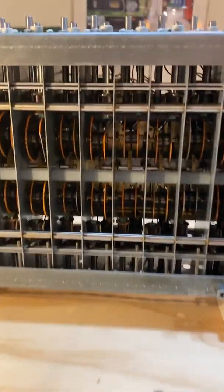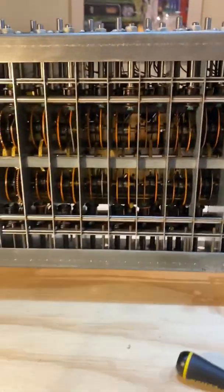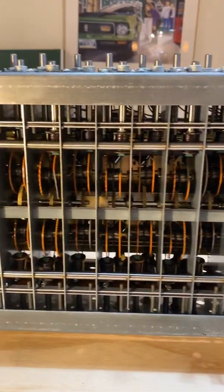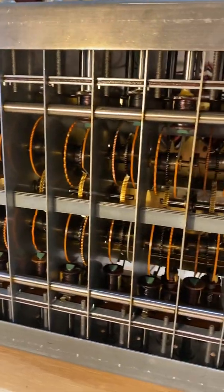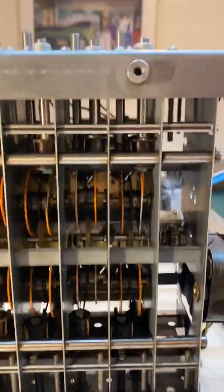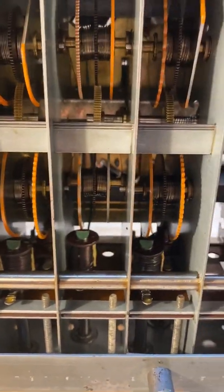This is a quick video about how you might go about repairing a tone wheel generator for a Hammond. This one happens to be from a Hammond B3, around a 1959 model. If you've played around with Hammonds or watched videos, you'll have seen the inside of the tone wheel generator. This is the inside, or the bottom, of the tone wheel generator for the Hammond B3. You can see the pickups close to the tone wheels.